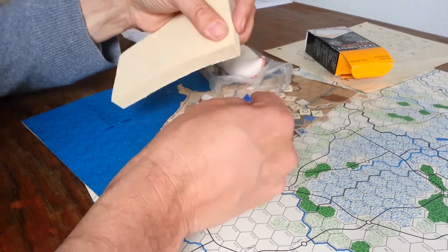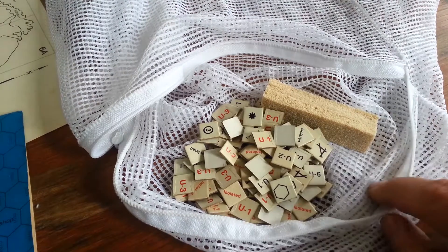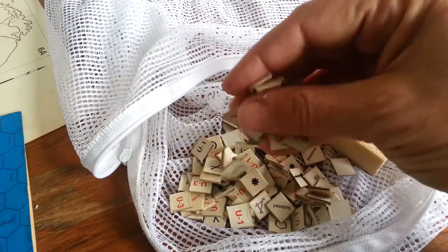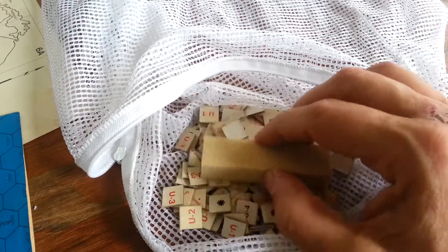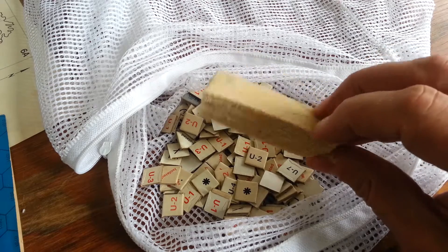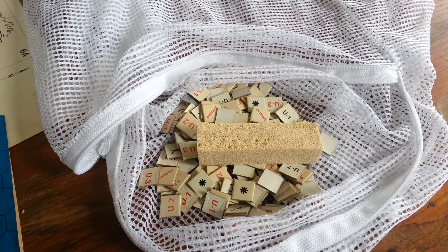I'm thinking this is a delicates bag - my wife uses it for her underwear, if you must know. I'm going to put a whole bunch of these counters in this bag and a piece of this little sponge that I've just cut off - maybe I'll cut it into smaller pieces - and let the natural action of the dryer set on fluff, because we have a fluff setting, agitate everything and see if they come out slightly cleaner or spanky and nice. I think that's a really exciting idea and I'm going to go do it right now and I'll be back to report.